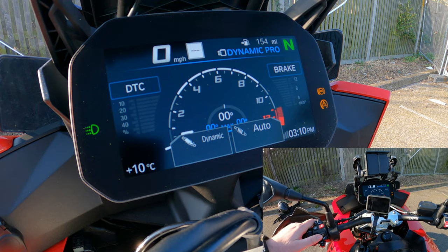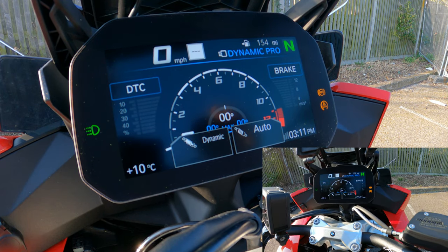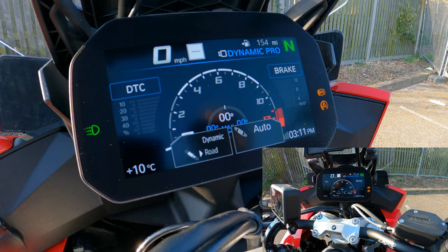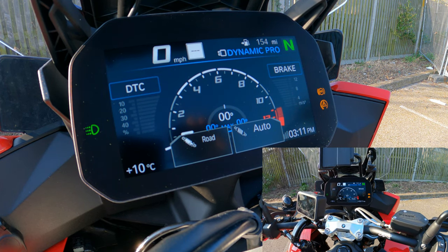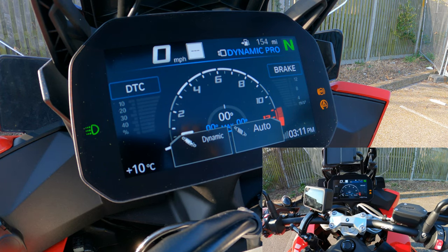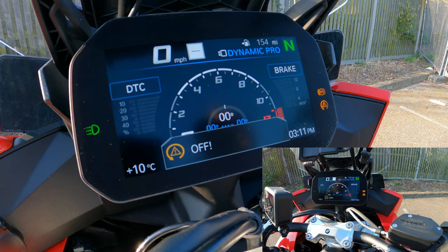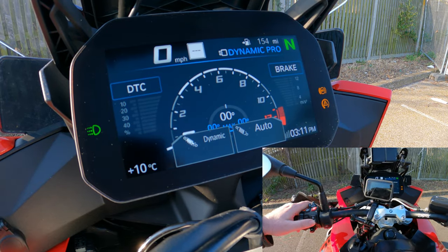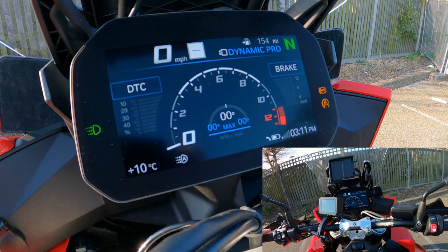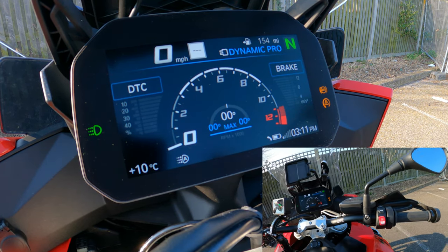You also have hazard lights here, and the menu up/down controls. Because this is the TE variant I have suspension pro. Pressing this button brings up dynamic or auto on screen. I've set mine manually to dynamic, and you can hold the button to turn the system completely off.